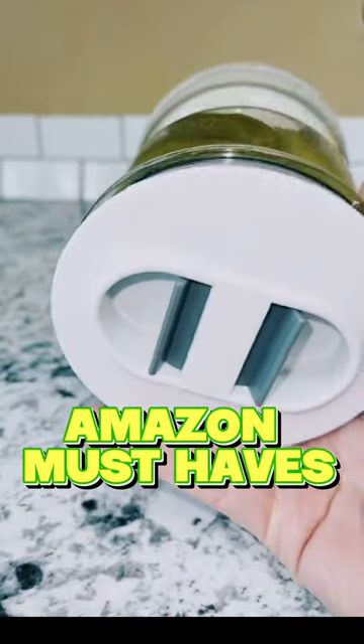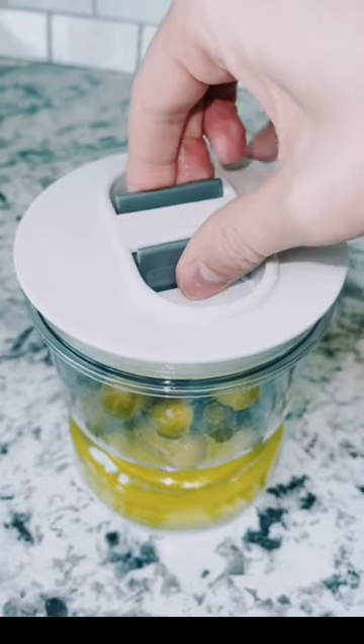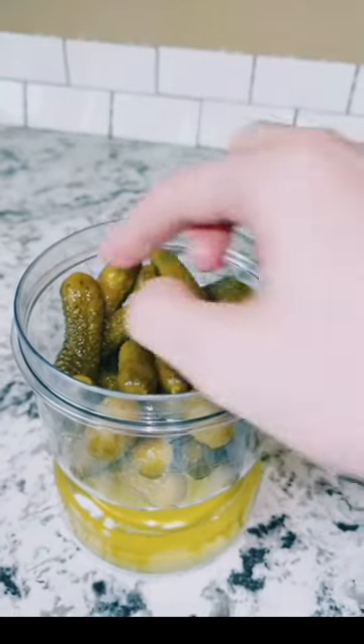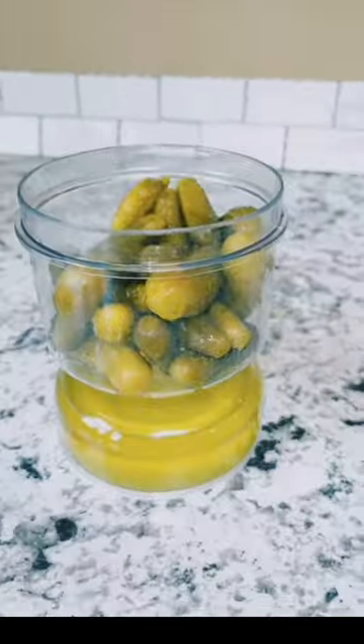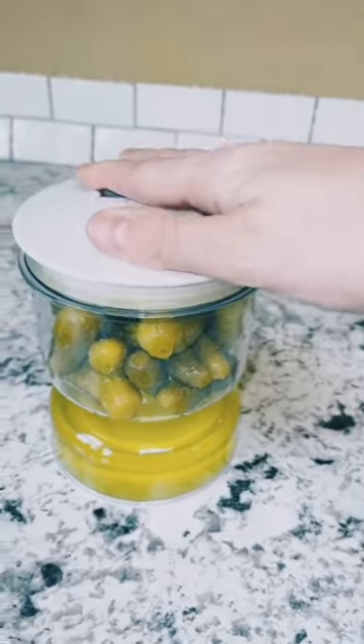Check out the pickle and olive hourglass jar. No more messes thanks to its hourglass design, juice strainer, non-slip silicone base, and wide mouth, avoiding messy pickle juice dripping all over your fridge. Experience organized and drip-free pickle storage with the pickle and olive hourglass jar.